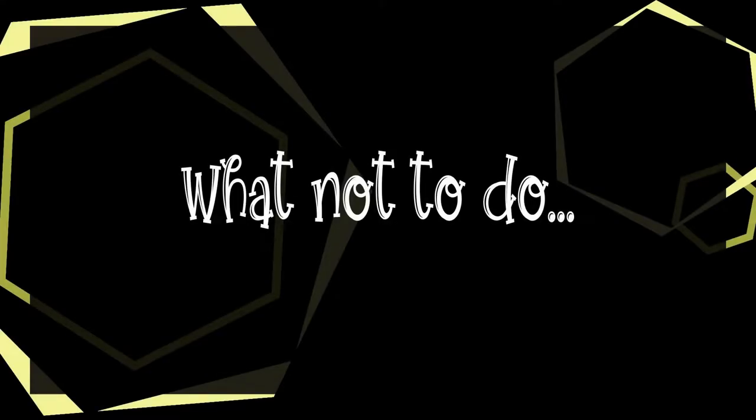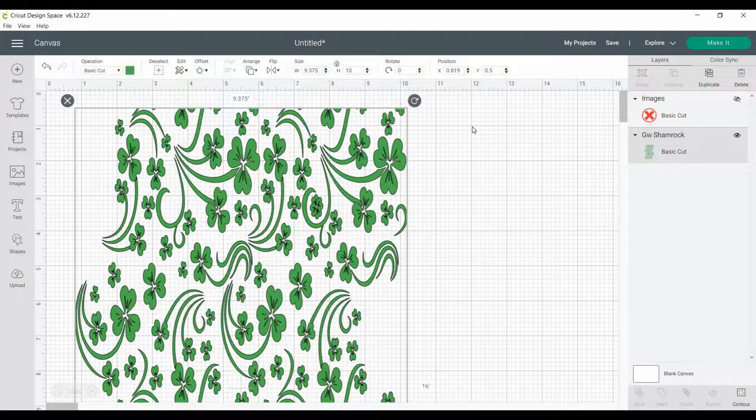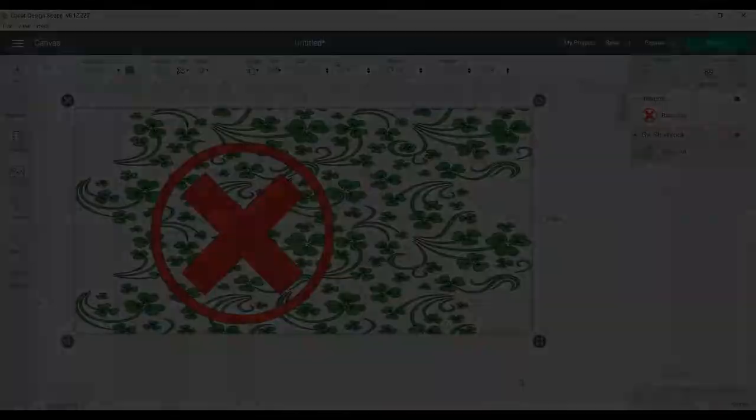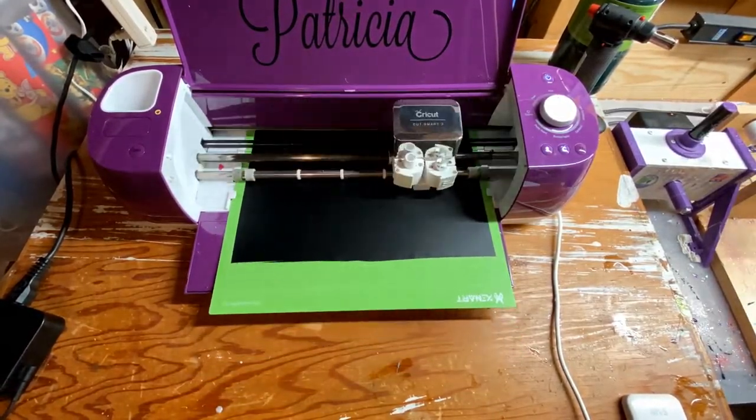I also want to share a bit of a pet peeve on what not to do when working with this pattern: make sure you keep the aspect ratio the same. If not, it ends up smooshed and stretched and just doesn't look good. Go ahead and send that to the machine — I only wish it cut this fast.